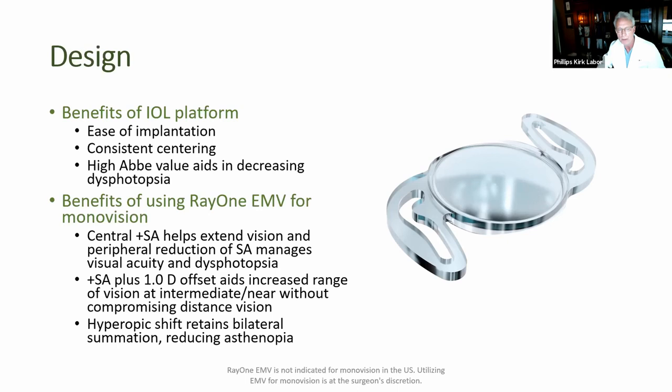I had been doing many monovision setups initially with the Star Nanoflex and then another monofocal and getting fairly good results. But when I learned how EMV worked and saw the results from Europe, I decided to put this implant into use. Indeed, it's been a great benefit to the practice — I think I put the first implant in about six weeks ago. It's easy to implant, centers really well. The high Abbe value is important to me; the last thing any of us wants is to deal with multifocal-type dysphotopsia issues.